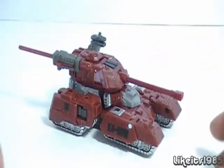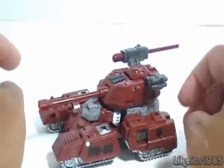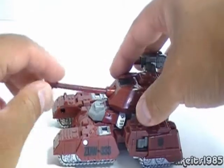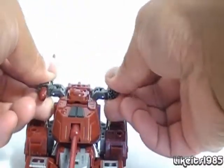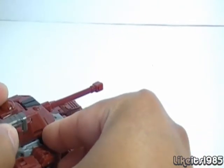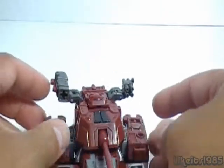As you can see, Generations Warpath does have a tank mode for his vehicle form. The turret itself rotates all the way around in either direction. You have a gun here that goes up and down, and these parts can go into various positions. You have a projectile here that shoots off, and we'll get that out of the way because it just gets in the way for the transformation.